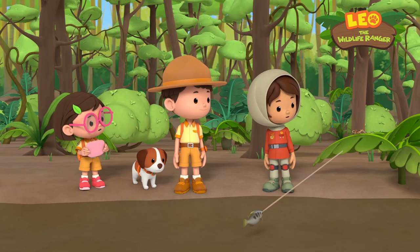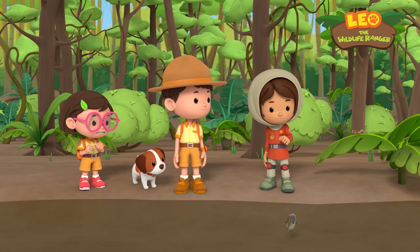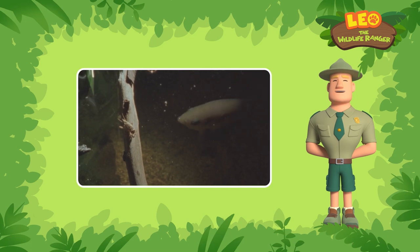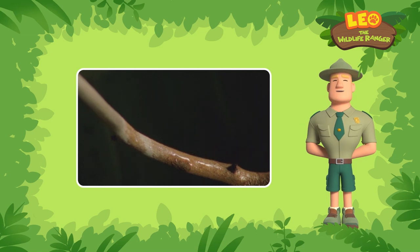Over here! I think the archer fish is just trying to catch this cricket, but it's not very good at it. Shooting at bugs that live outside the water is pretty tricky business, because things look different from underwater.